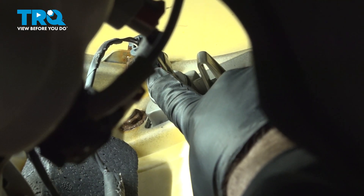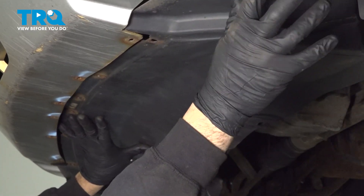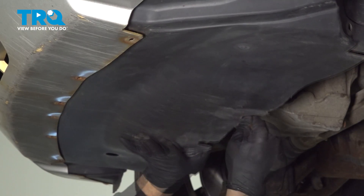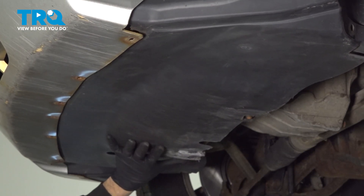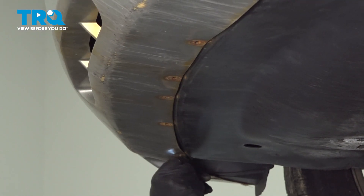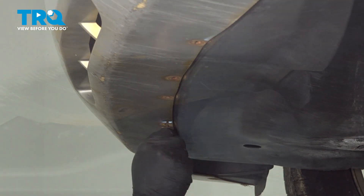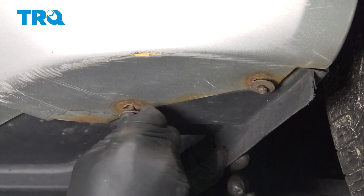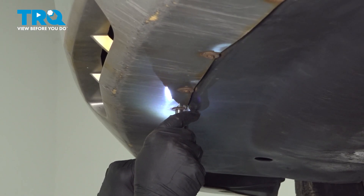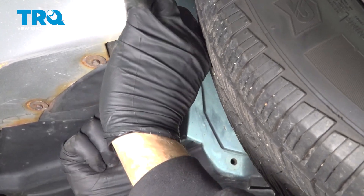Once that lock tab is in, go ahead and install your splash shield. Take your front splash shield, slide that up underneath the bumper. Once that's up in place, go ahead and install the two rear screws to hold it in place. Now start to install your front 7mm screws across the whole front of the lip — get all these started by hand, then snug those down. Finally, install your three plastic push pins for the splash shield into your fender liner.